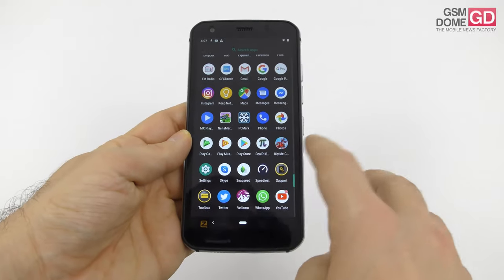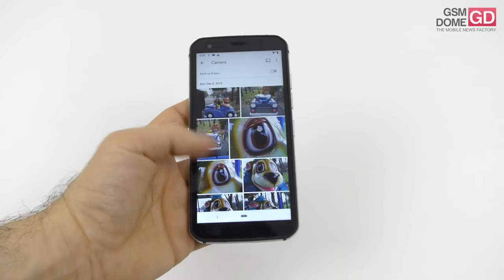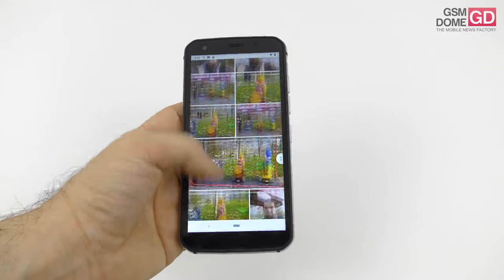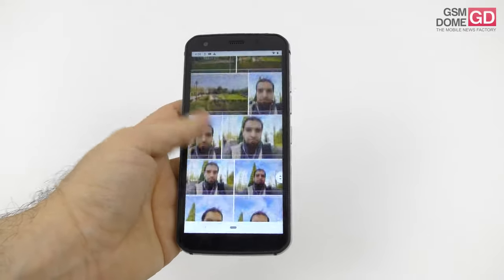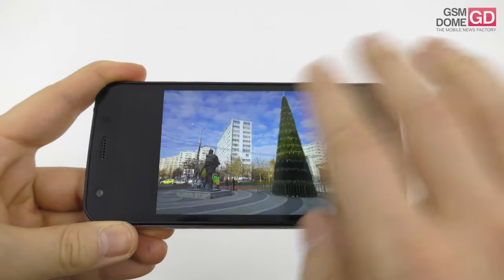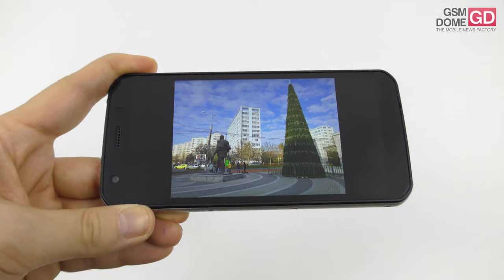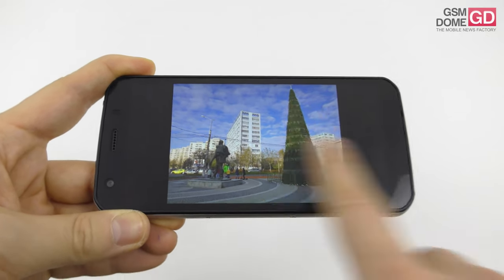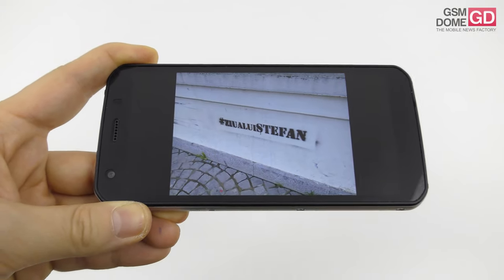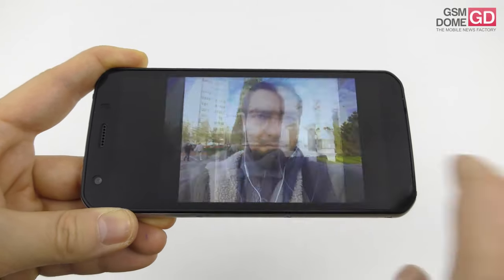Although you can easily fix the limited interface by downloading another photo app. The camera samples were taken in early December 2019 on a clear and sunny day. Colors are okay, decently calibrated, but every once in a while there's a bit of over-processing and a bit of a yellowish hue appearing on top of the image.